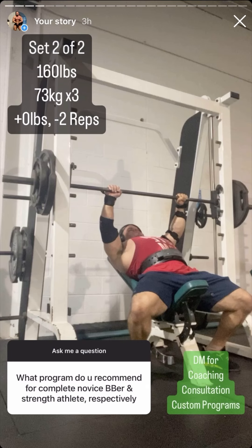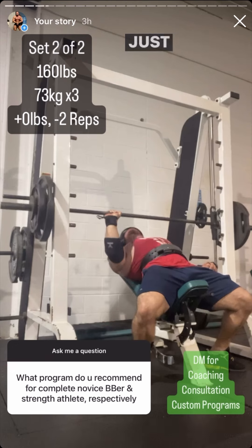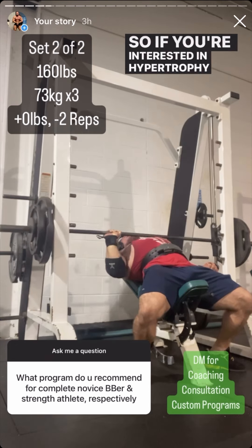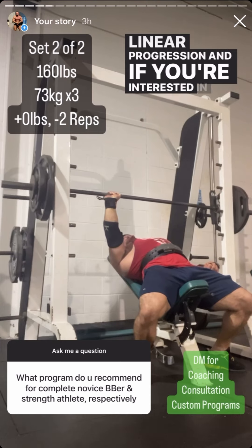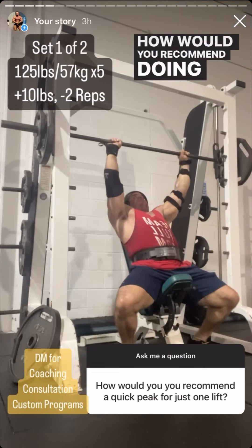What program would you recommend for a complete beginner for bodybuilding or strength? Just pick any linear progression program that fits your goals. If you're interested in hypertrophy, pick a bodybuilding linear progression, and if you're interested in strength, do any of the five-by-five or three-by-five programs.